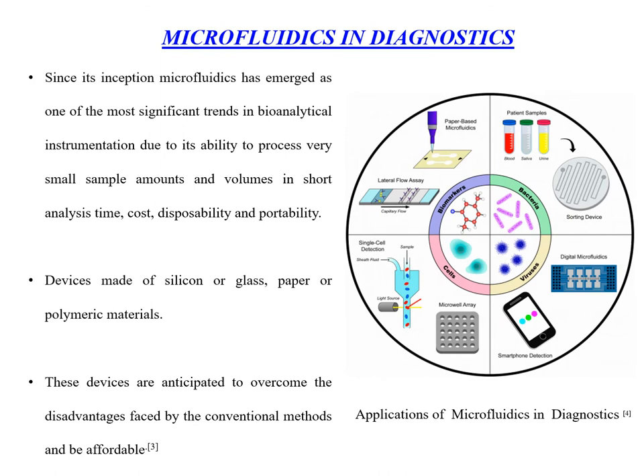Microfluidics, due to its ability to process small sample volumes in less time and at less cost, has many applications in diagnostics. These devices are made of silicon, glass, paper and other polymeric materials. These devices are anticipated to overcome the disadvantages faced by conventional methods and be affordable.